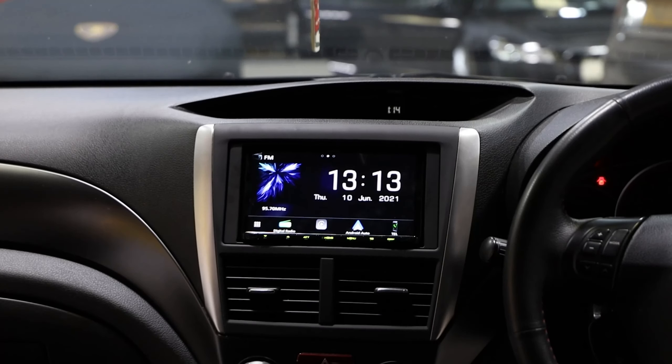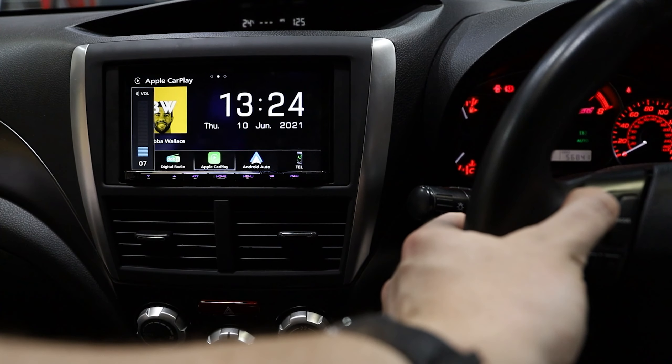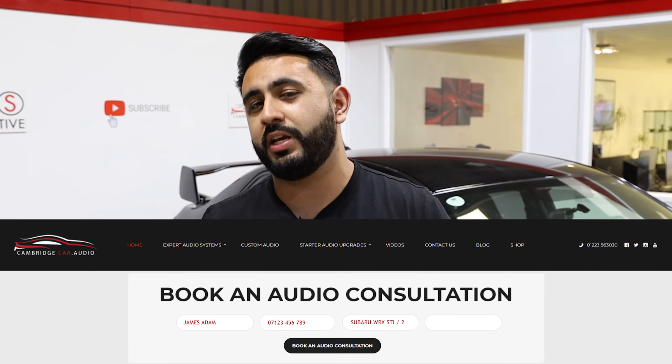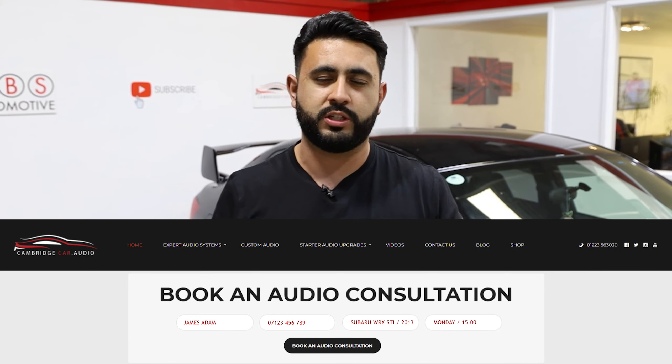In terms of functionality, we've got rid of that old dated unit and upgraded it with the Kenwood DMX 8020, featuring wireless Apple CarPlay and wireless Android Auto. We've also added DAB into the vehicle using a glass mount DAB antenna. Bear in mind there are loads of different options on an install like this, which we go through during the audio consultation. If you're interested, just book in, come see us and we'll go through everything in more detail.